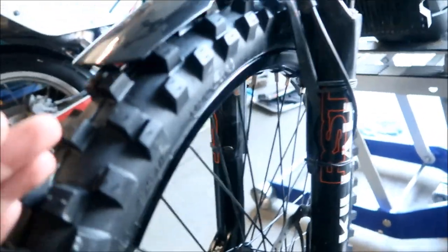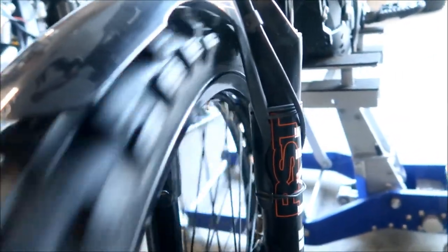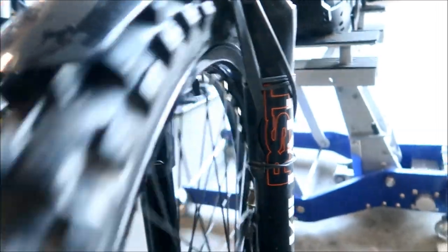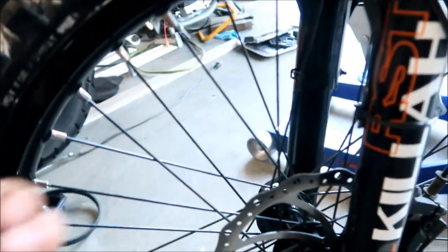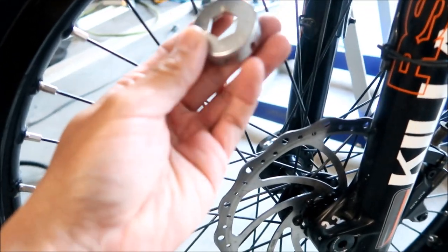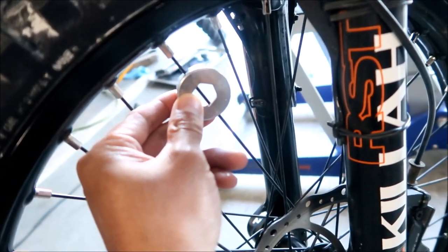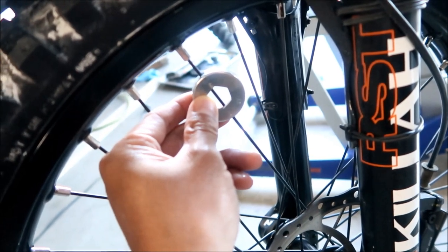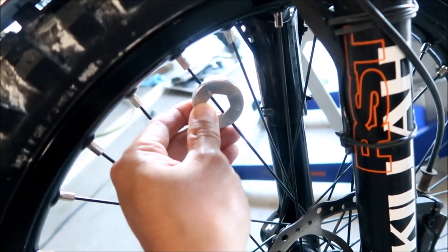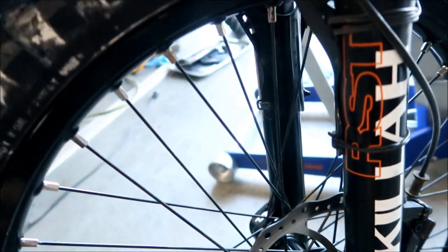I just got done loosening this side of the wheel, and already you can notice it's much better than it was before - still pretty close though. Hopefully when we tighten the other side it'll be even better. It's pretty easy to tell how much you've turned - I've been turning it 180 degrees, half a rotation. You put the spoke wrench on the nipple and flip it 180 so you see the other side. Now I've got to go back around the other way.